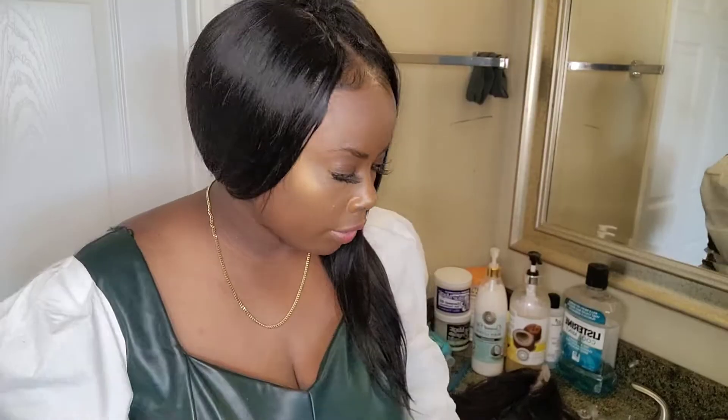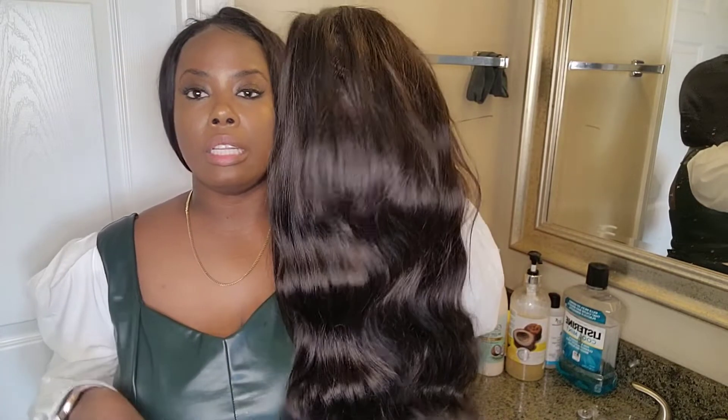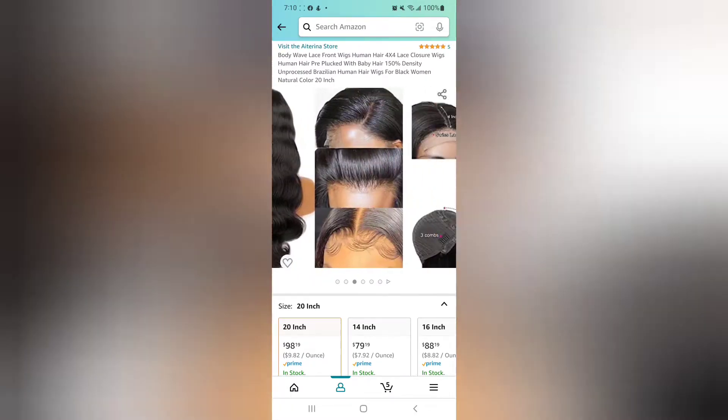I did attempt to bleach the hair, but it didn't really bleach. I have to go to the dollar store to get some bleach and dye that I know is going to work. So I'm going to cut that part out. Now I'm going to show you guys the V-part wig — this is the next affordable wig on Amazon. I already have the unboxing and installation video uploaded, so you can go check that out. That hair was only $66 — very affordable, very soft and very full.